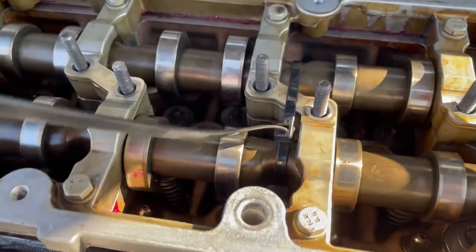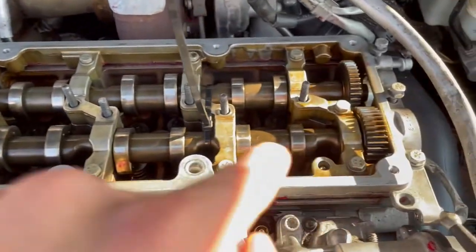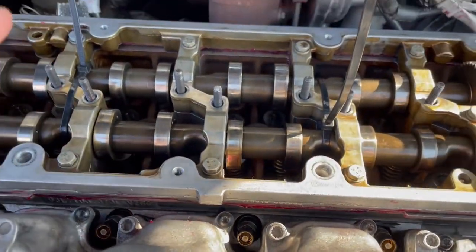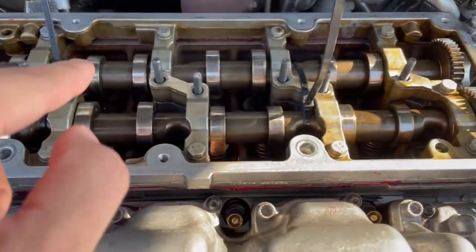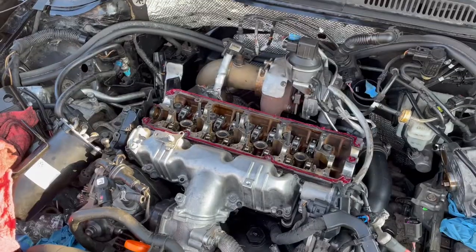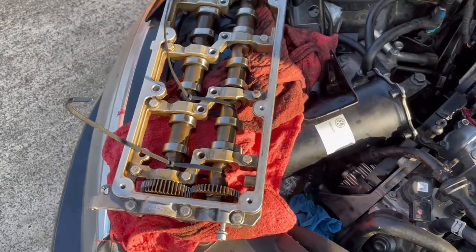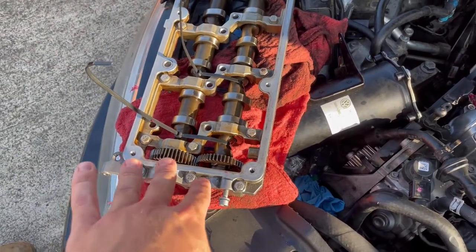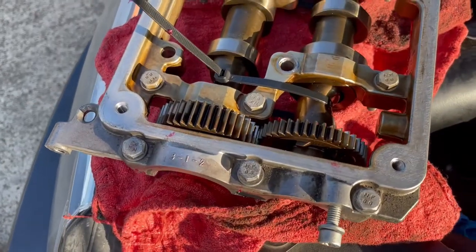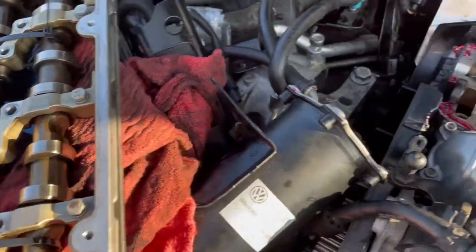Now we're going to take this off, put the rocker arms back in, put it back on with the sealant, then cut the zip ties and recheck everything. Once you take off the whole assembly you've got to be really careful — we thought our zip ties were really tight but apparently they weren't, and they like to move a lot. But they stayed together and only turned together, so they should still be in time. We're going to check it afterwards.